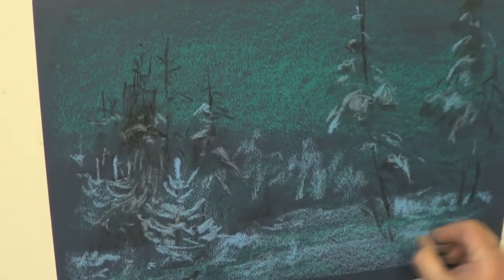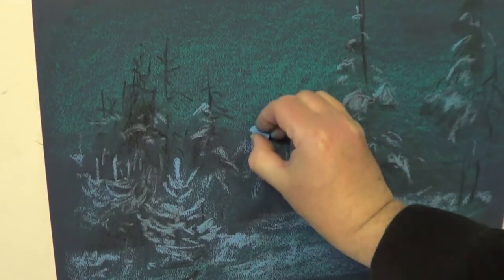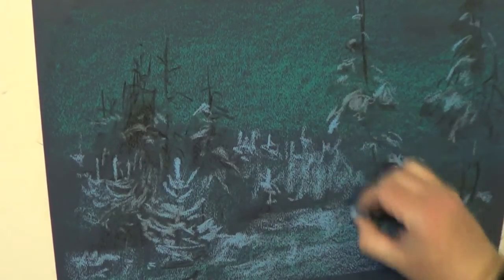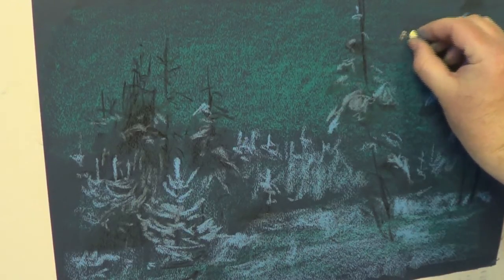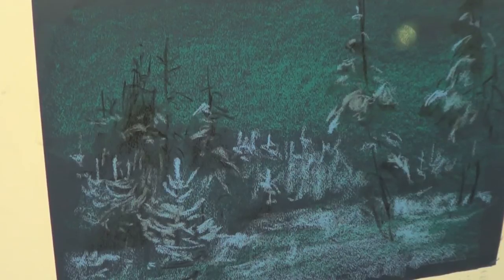У нас всего 4 цвета пастели, но из них можно выдавить максимум. Тот изумрудный цвет, которым мы запрограммировали небо, должен отливаться везде. Почему изумрудный? Это беспроигрышный цвет для ночи. Если вы будете рисовать ночной натюрморт или ночной город — вспомните о нашем пейзаже. Я всегда говорю: я вас учу рисовать шаблоны. Благодаря этим шаблонам вы можете делать прекрасные работы и развиваться творчески. Начало у вас будет классически положенное.